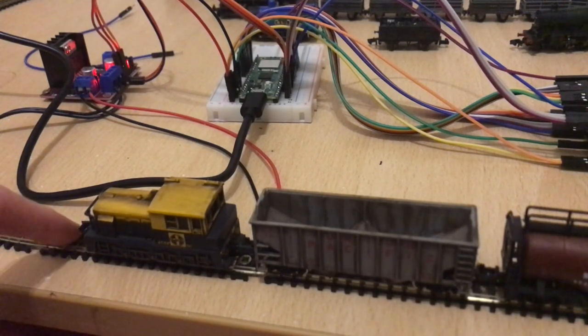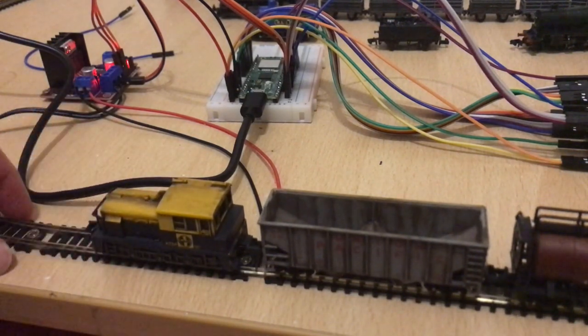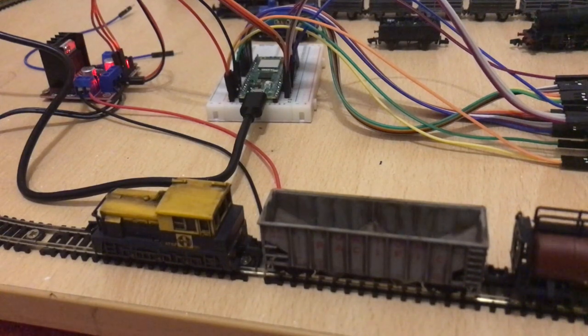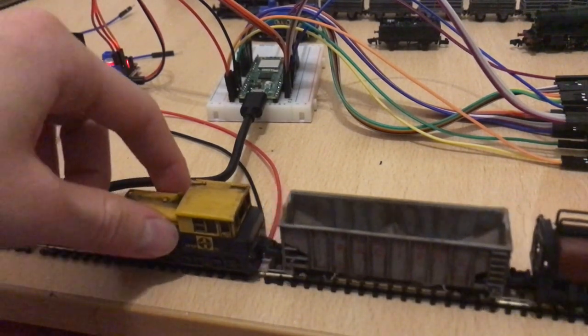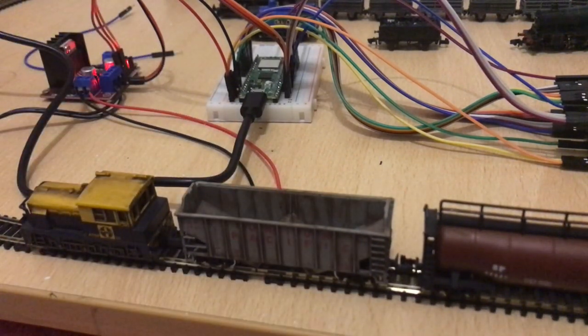Speaking of code, I'll put it in the description and comments if it's too big. Not all of it is mine - some I've borrowed, because honestly I have no clue how to code a screen. But a lot of the train control stuff itself is what I've done, basing it off motor control from other people's code.